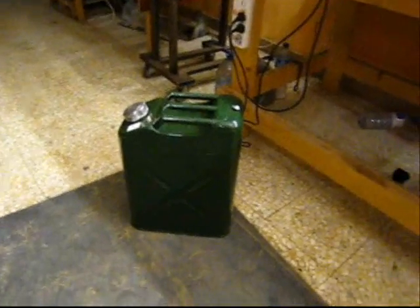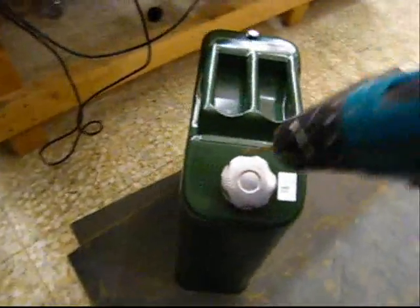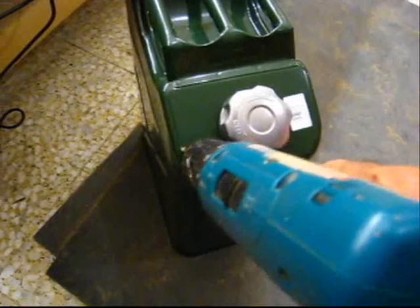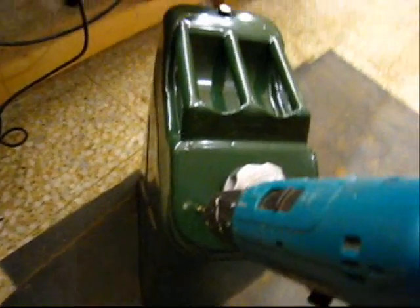So here's the tank — paid fifty dollars for this. We're going to drill the hole right here; we already started it right between here and here in the middle. I'm just going to keep drilling until it's twelve millimeters wide.